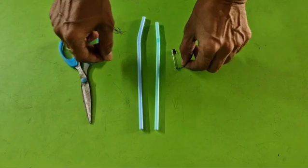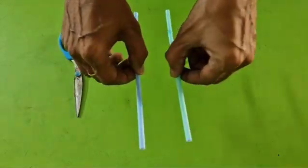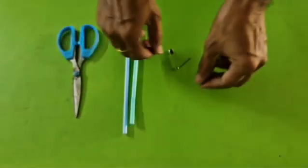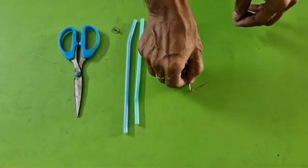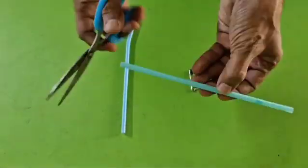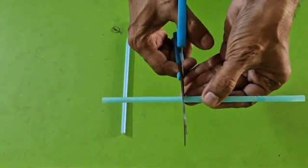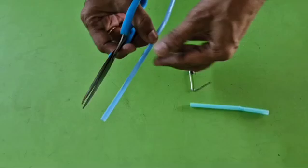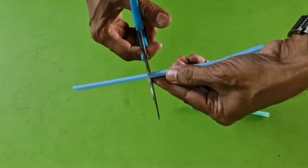The required materials are scissors, two straws which have a bend at one end, and a safety pin. For convenience of this practical, I am reducing the lengths of these straws by cutting.